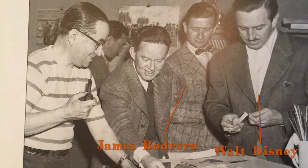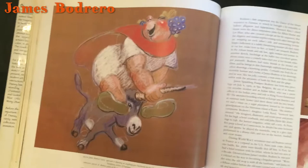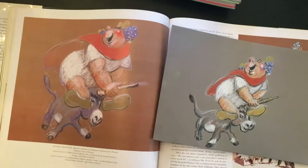One artist that really inspired me was James Bodryo. He was an artist at Disney in the 40s and he made these wonderful pastels for the Pastorale, which is a scene in Fantasia. He made this wonderful illustration of the wine god Bacchus on a donkey, and I really got inspired and made my own pastel drawing of it on paper with pastel pencils.